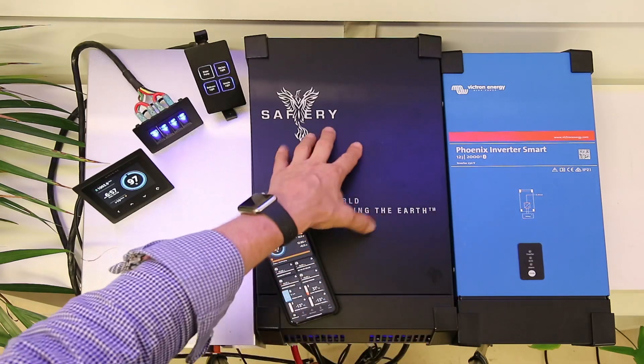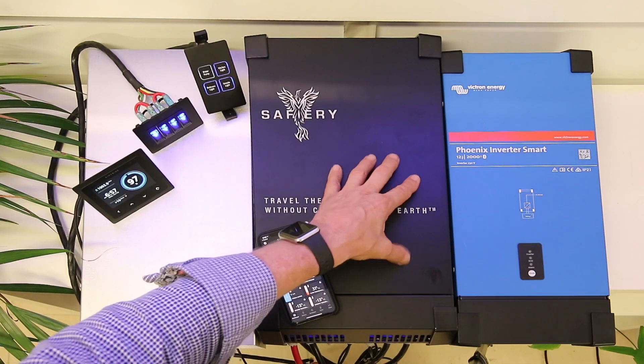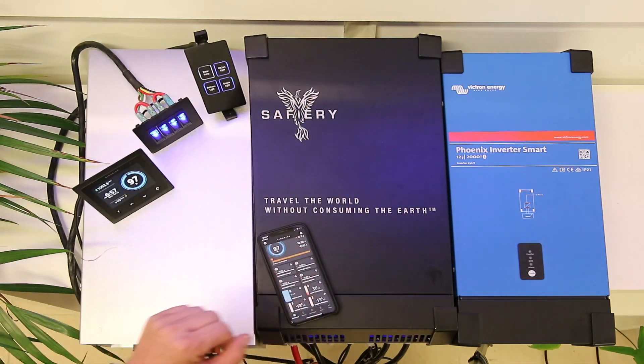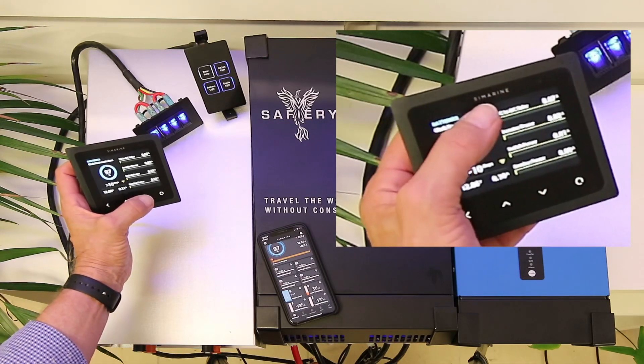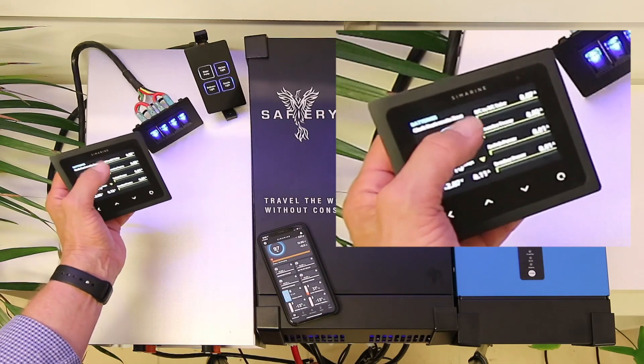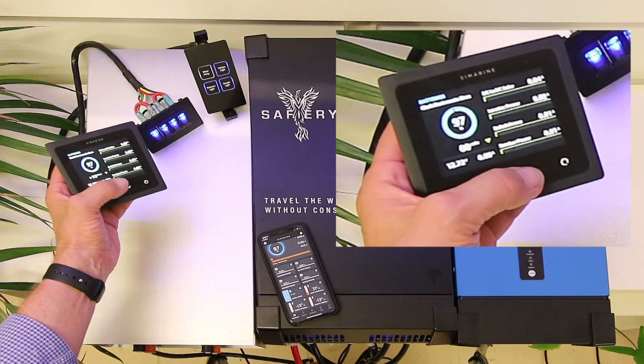We've got inside here the DC to DC and solar — all smart, all Bluetooth, all connected on the smartphone. The Simarine here shows you what we've got inside the box, so we've got the standard battery monitor, and then we give you the breakdown between the DC to DC, solar, inverter, and switch power.